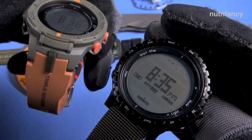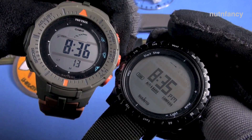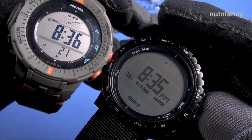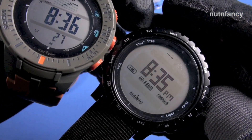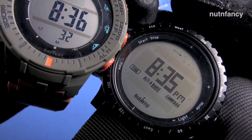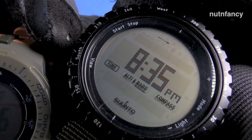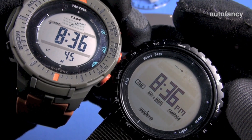This is a PRG 300 in dusty olive and dusty orange — one of the first watches I reviewed. Look at the smaller face — it is a smaller face, though I like the bigger face on the Suunto Core. The digits are about the same size, but they use different display methods: bar segments on the Casio versus a dot matrix display on the Suunto Core. I think the Casio is more legible overall as far as contrast.